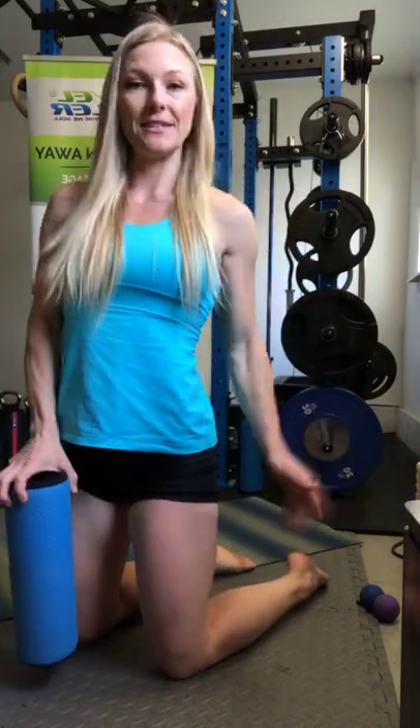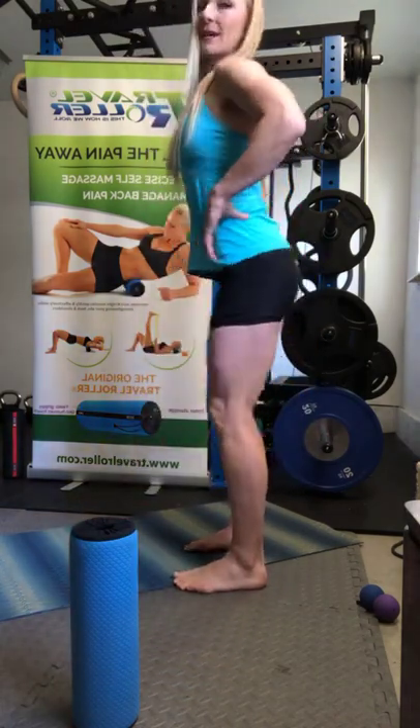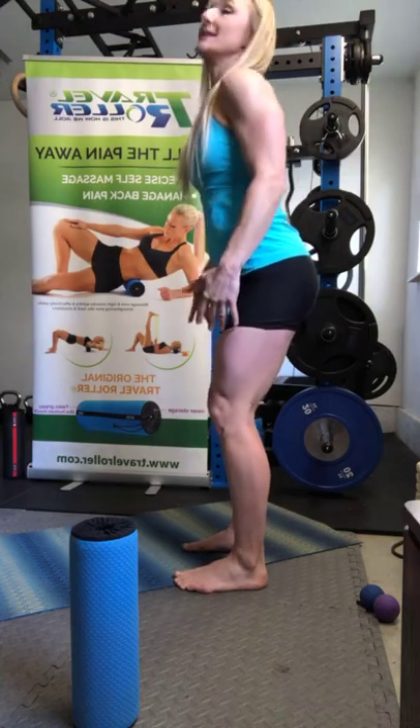We did our feet, calves, tibialis anterior, glutes and piriformis, quads and hip flexors. You could spend so much time on your quads — when I first did the Traveler, a chiropractor said I needed a sledgehammer to get through them. My posture was totally buckled from giant quads. Unwinding your body is possible. Creating function, mobility, and flexibility will help you so much throughout your lifetime.